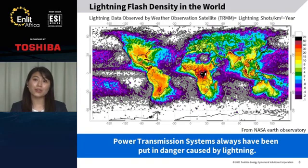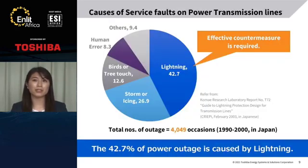This slide shows the lightning flash distribution in the world. Here is Africa, and here is Japan. You can see that there is a lot of lightning in Japan, but much more in Africa. It can be said that power transmission systems have always been put in danger caused by lightning. This slide shows the causes of service faults on power transmission lines. From data referred from lightning measurements in Japan, it can be understood that more than 40% of power outages are caused by lightning. So, effective countermeasures against lightning are highly required.